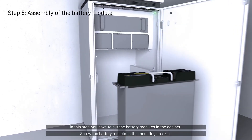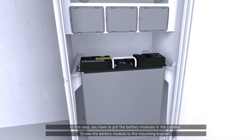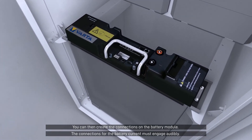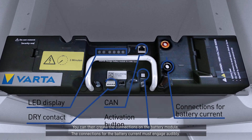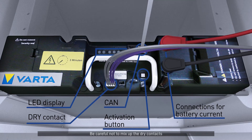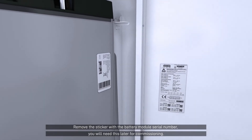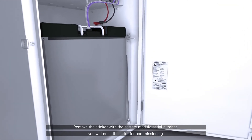In this step, you have to put the battery modules in the cabinet. Screw the battery module to the mounting bracket, then create the connections on the battery module. The connections for the battery current must engage audibly. Be careful not to mix up the dry contacts and connect the CAN cable in the correct connection. Remove the sticker with the battery module serial number — you will need this later for commissioning.